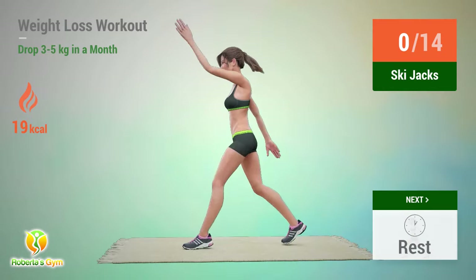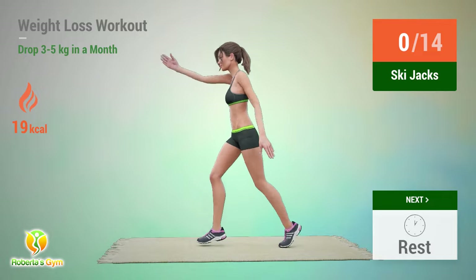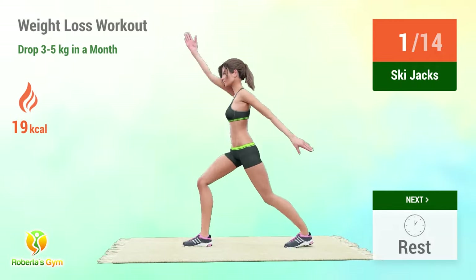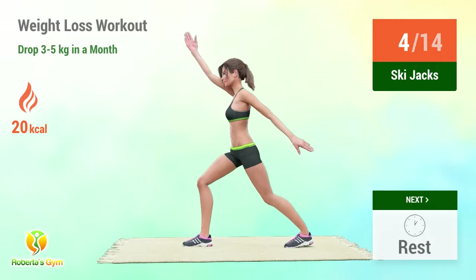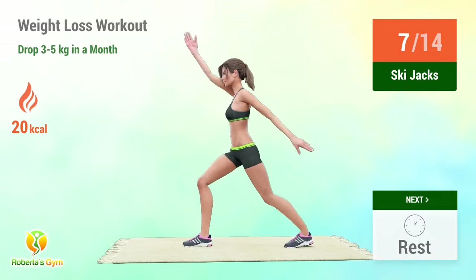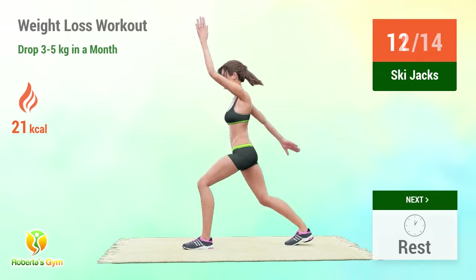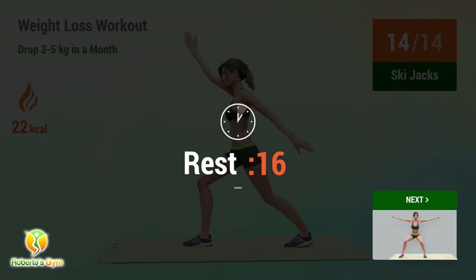Up next: sky jacks. In 5, 4, 3, 2, 1, go! 1, 2, 3, 4, 5, 6, 7, 8, 9, 10, 11, 12, 13, 14. Rest time!